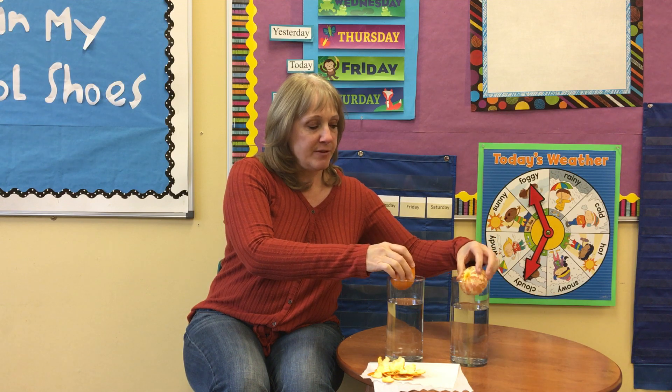All right, let's find out. Look at that! Was your guess right? Why do you think the one with the peel floats? Do you have it? What do you think?